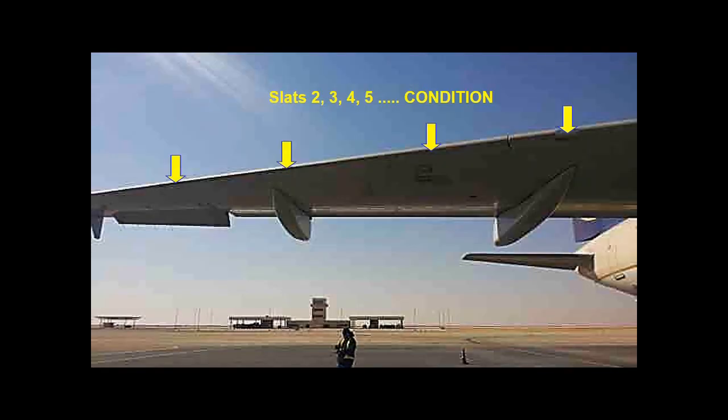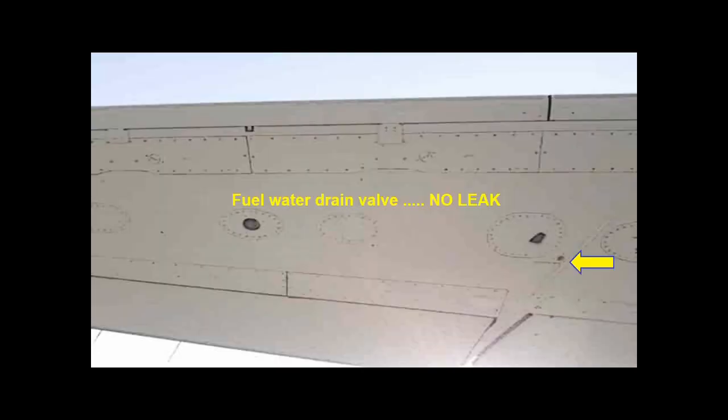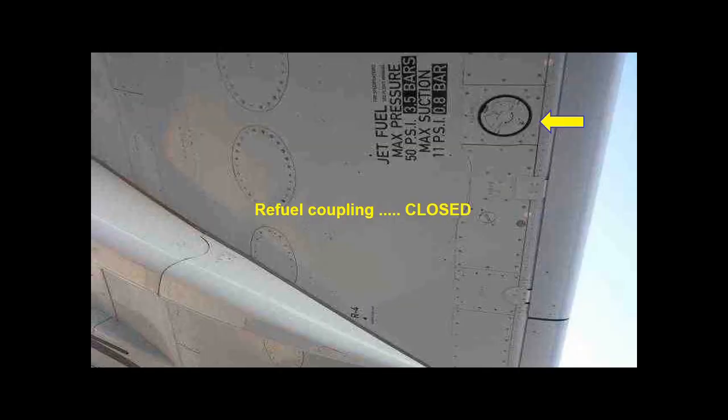Check the condition of the slats. Check that the fuel level indicators are flush with the wing. Check there is no leak from the fuel water drain valves. Check that the fuel coupling doors are closed.